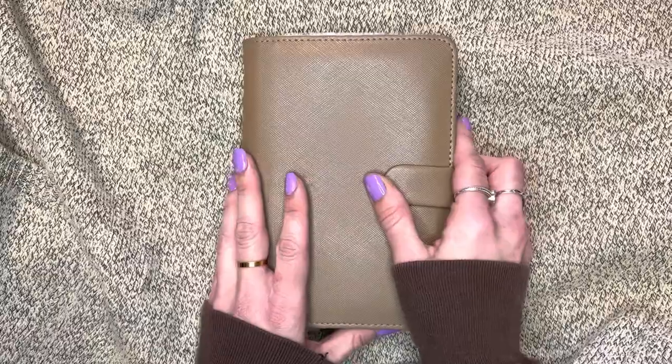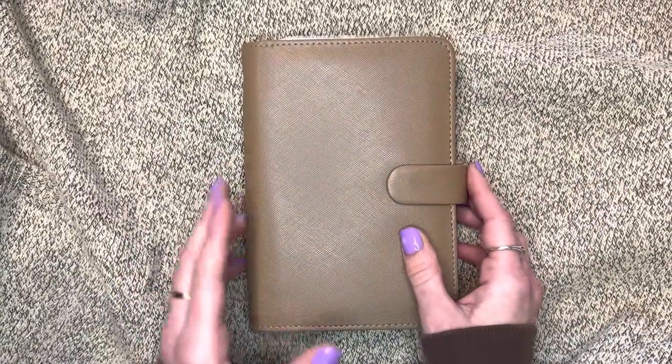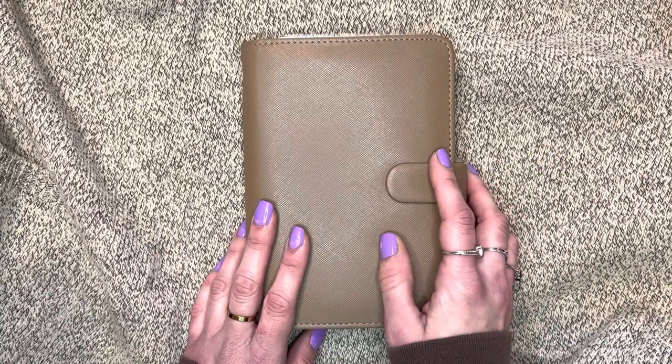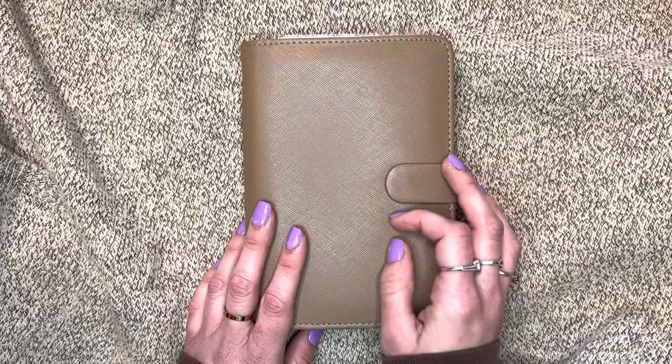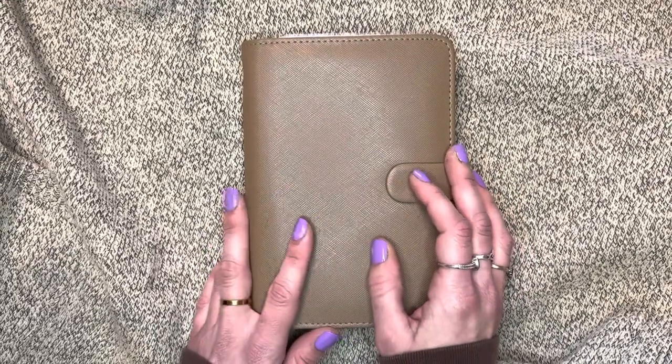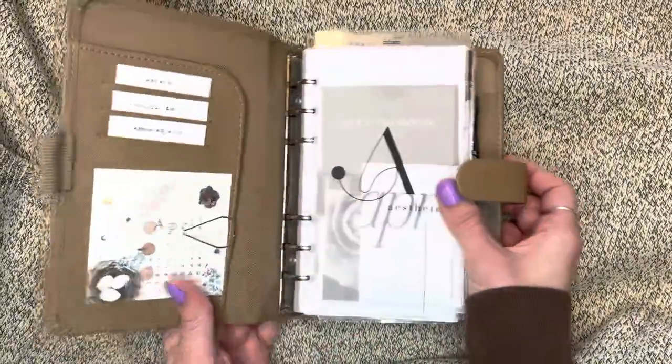Basically all you need is a planner, or you can actually use little rings which I'm going to show you guys at the end of the video - another option for a planner that I got at the dollar store. Okay, so I'm so excited, I'll open her up!